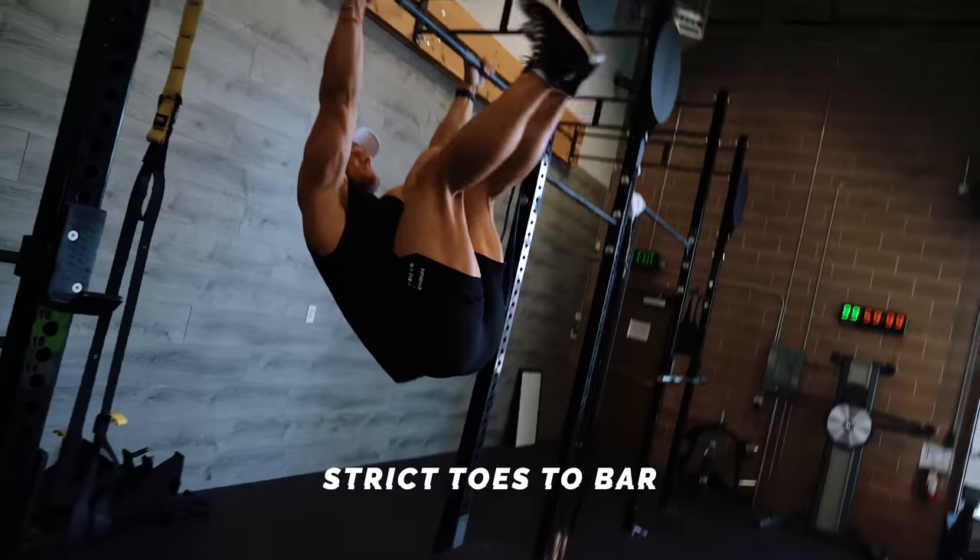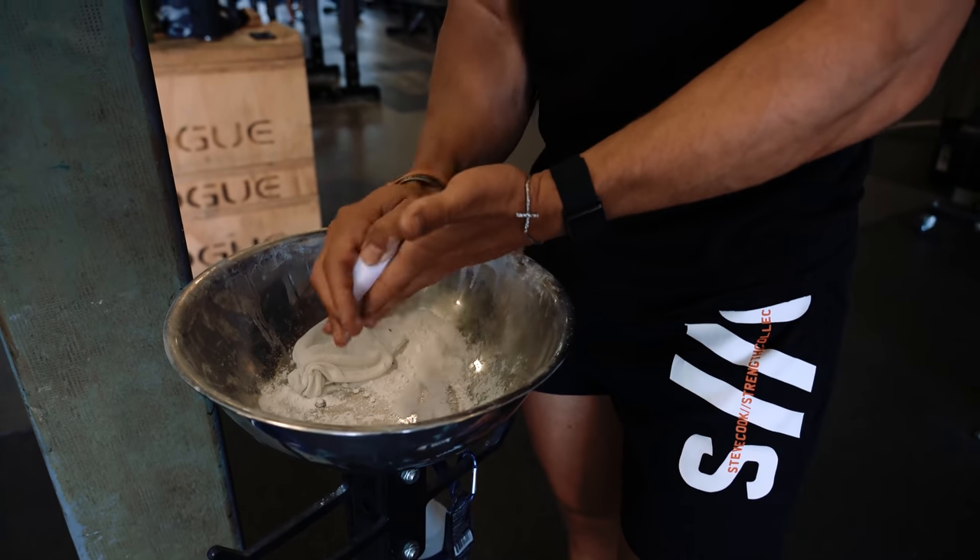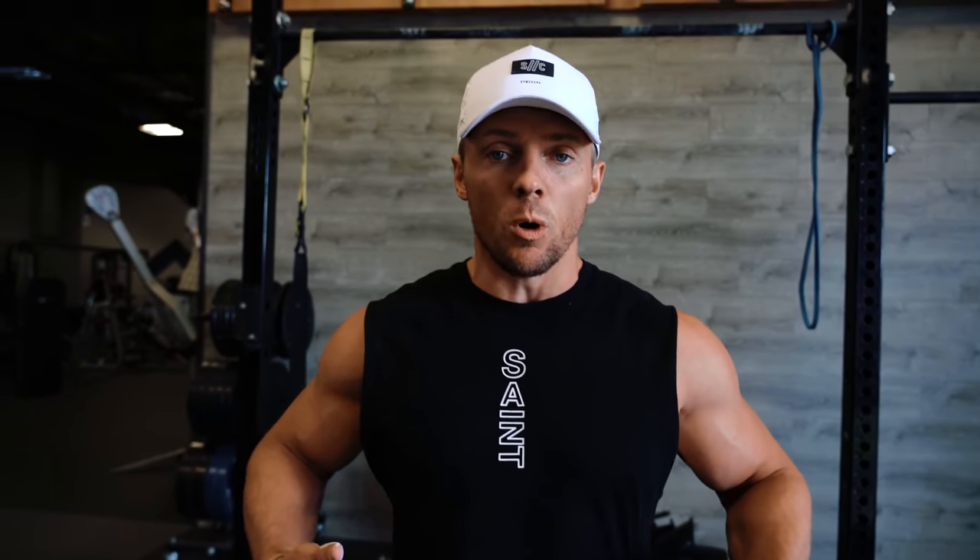Next up: toes to bar — probably one of my favorite ab exercises. We're going to be working the hip flexors and lower abs, then transitioning into the upper abs. One of the best overall ab exercises. Got to chalk up for toes to bar. These are going to be strict toes to bar — everything nice and controlled. We could do a kipping CrossFit toes to bar just to get through reps, but when you slow it down and focus on the mind-muscle connection on what we're trying to do, rather than just chasing reps, we're focusing on quality work.